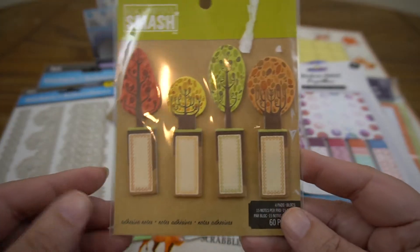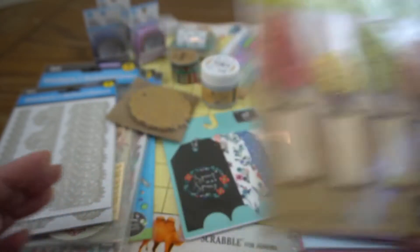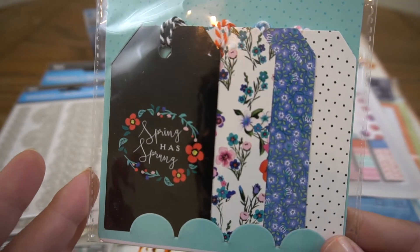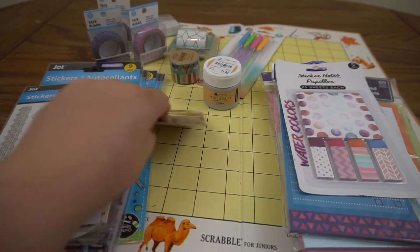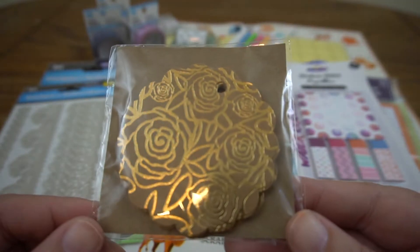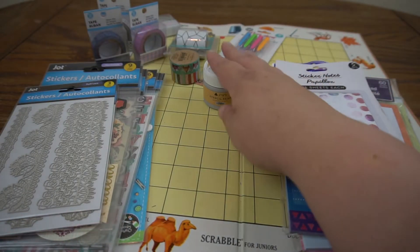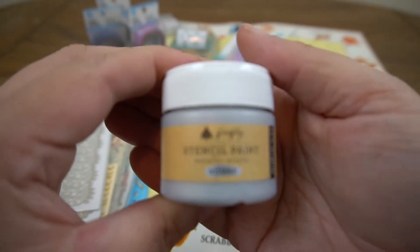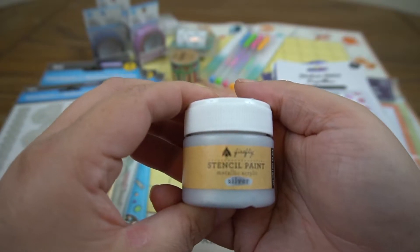Let me show you some of the things I have. These post-it notes are little tree-shaped page flags. I have these spring-themed tags from Target, and these really pretty craft paper and gold round tags from Joann's. You saw this in my very first haul video - I actually got multiples on this. This is silver stencil paint.